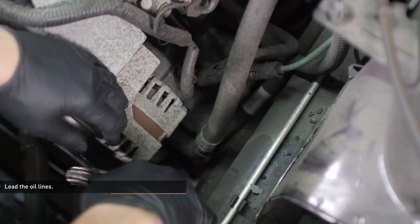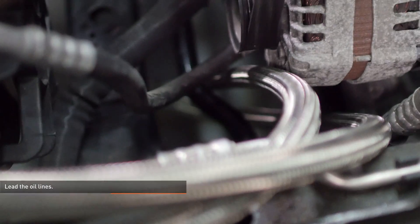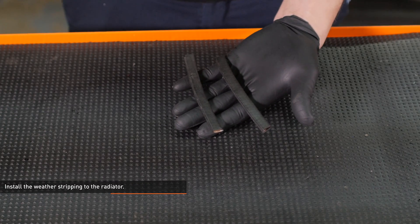Lead both oil lines down through the engine bay — they should run next to the alternator and behind the stabilizer bar. Locate the two pieces of weather stripping included with your kit. Install these strips over the edges of the radiator core where the oil lines pass around it to prevent chafing.